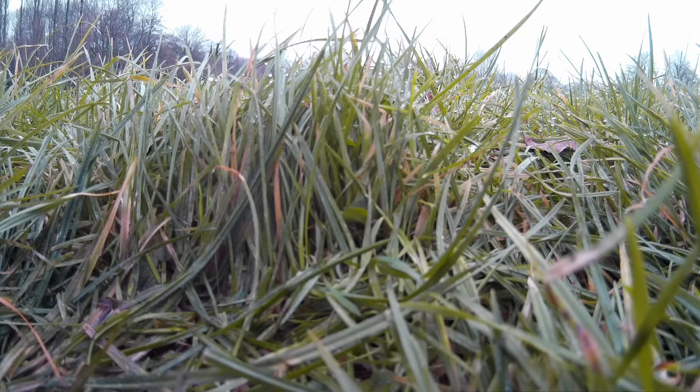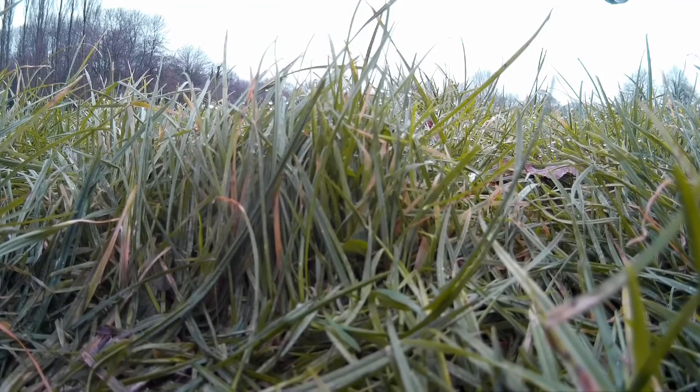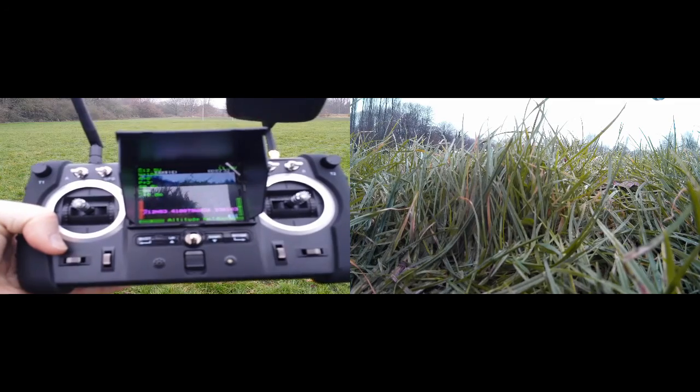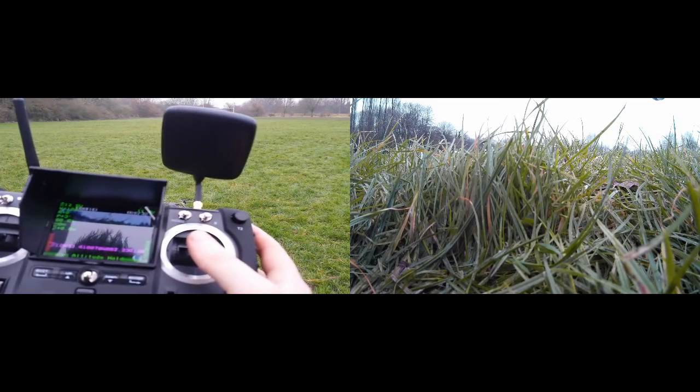Feel free to use the link below to skip to the bit where the drone actually first takes off, otherwise keep watching and we'll take you through the problems with starting up. In the end I basically just turned the controller off and on again, and I'm really hoping it ended up in mode 2. To start the engines I believe you pull the sticks outwards and down.